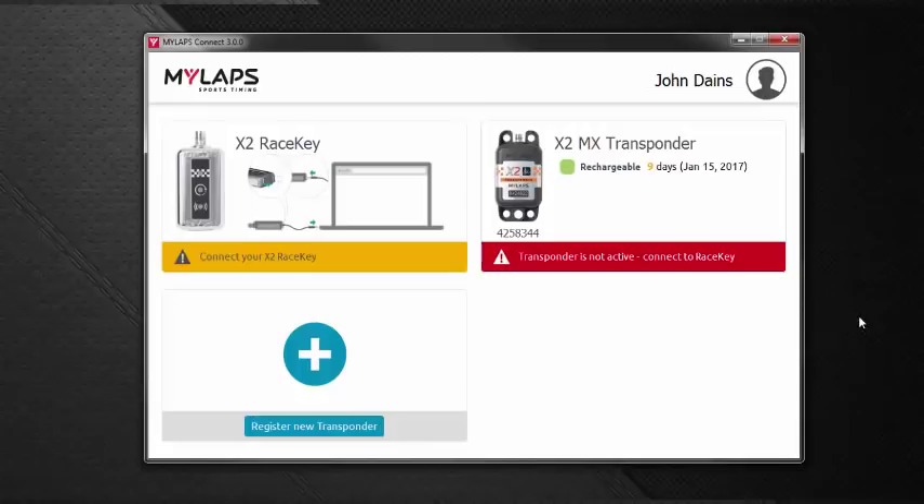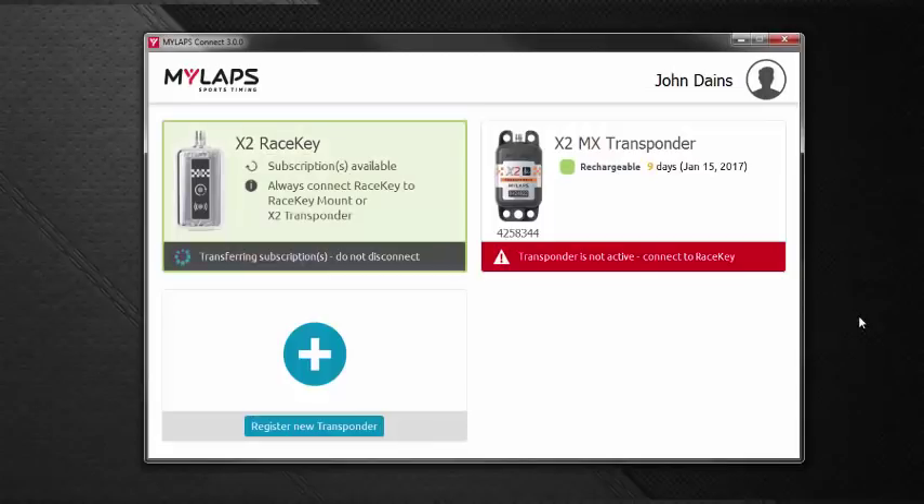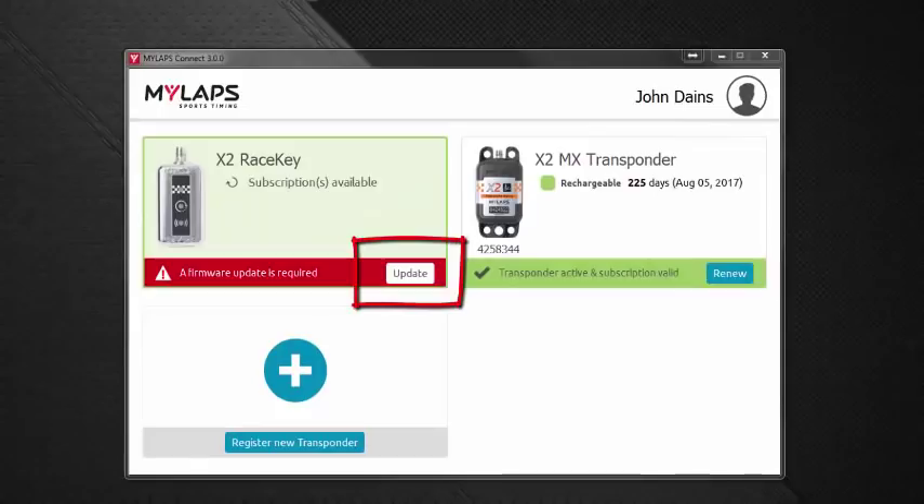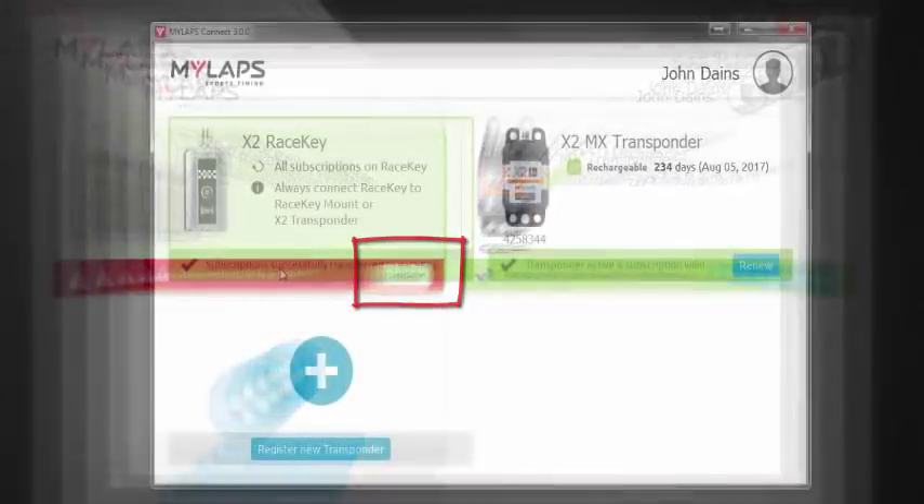Let's plug in the race key. It says transferring subscription. If our race key needed an update — which is possible — you would see a button below that says to do an upgrade. Just click that button, do the upgrade, and follow the instructions on your screen. When the update is complete, you'll be back to this state.